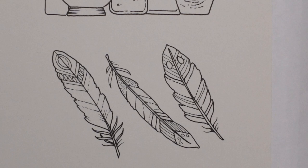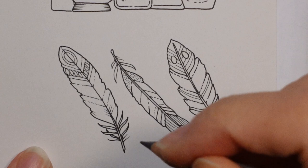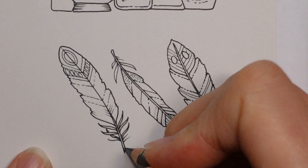I usually do the centre in a warm grey, so that's what I'm going to do. If you look at actual feathers that you pick up off the ground, they're often almost white, a very light grey. I'm going to use the warm grey 5, just so it shows up a little bit against the pale paper. I like to do it a little bit harder, with more layers.